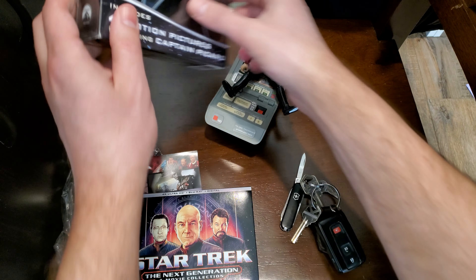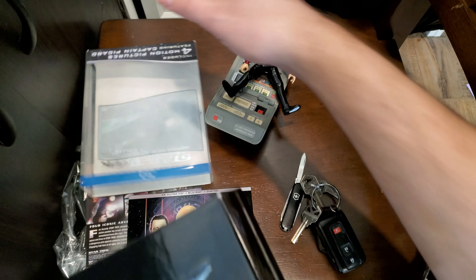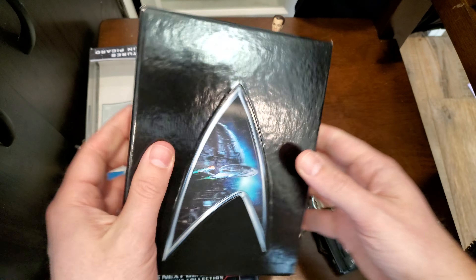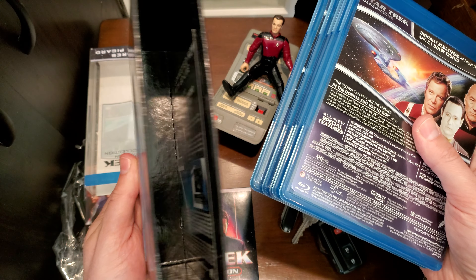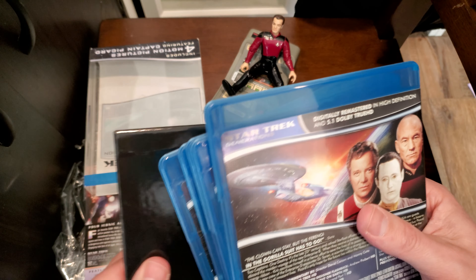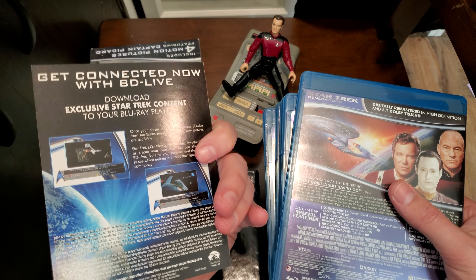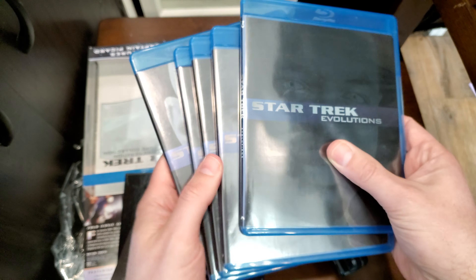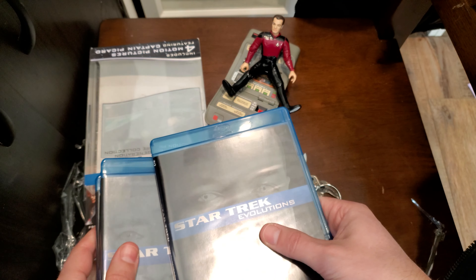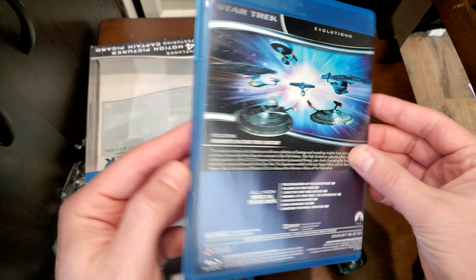Let's look in here. This box was nicer for sure — hard case. And then the one thing you do not get in here is this. So you have Nemesis, Insurrection, First Contact, and Generations. And the new 4K set does not have this disc, Star Trek Evolutions.